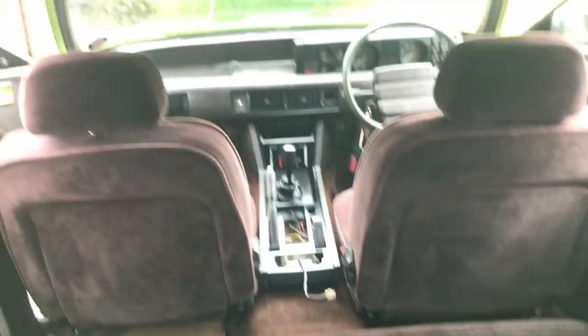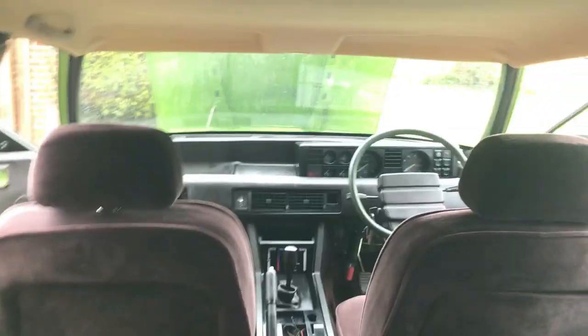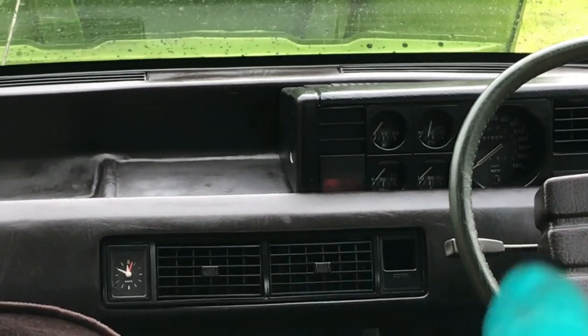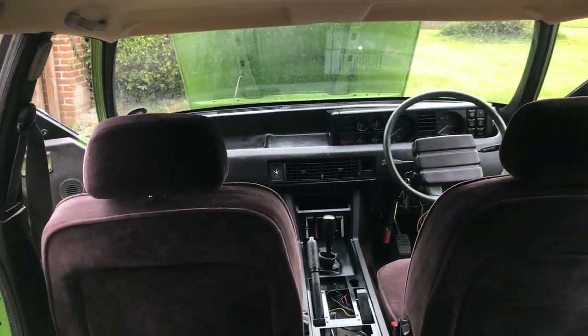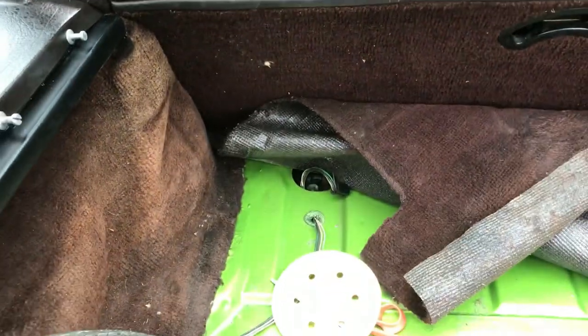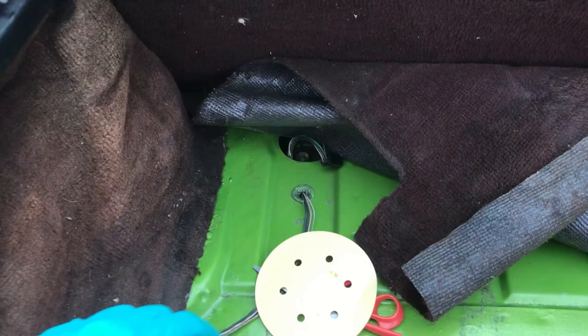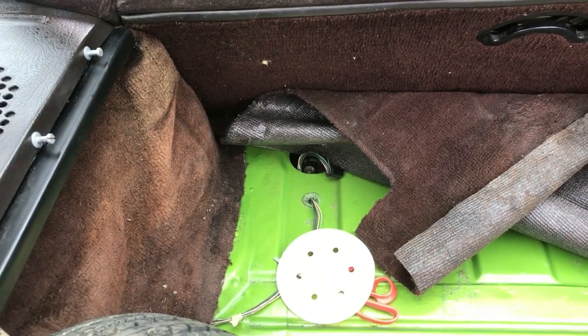We have a new problem: the fuel level gauge has decided to pack up. I've just been earthing the sender and watching the gauge go up, but it's not happy. It might be that we have to take the sender out again. I'm going to try cleaning up the pins with sandpaper as a first shot, but it might be that we have to take the sender out and see what's wrong with it.